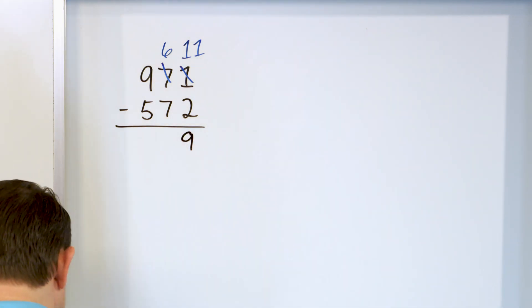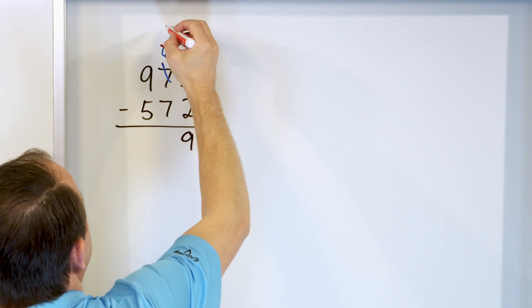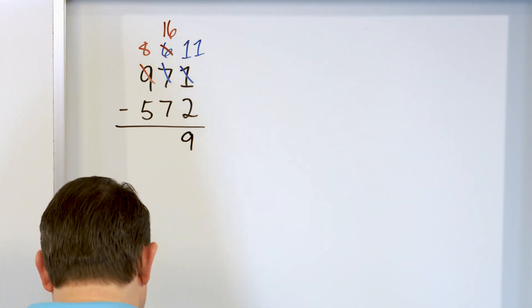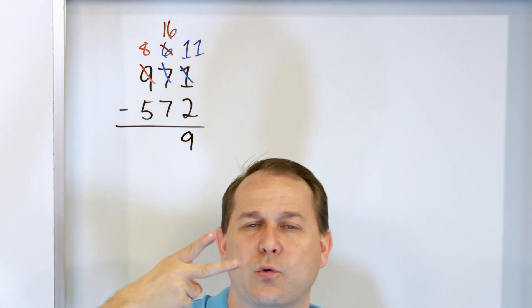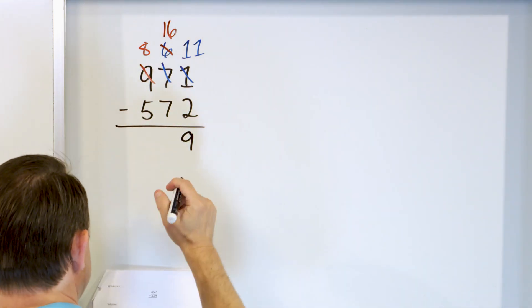Now we go to the next door neighbor and say, what is 6 minus 7? That's not big enough, so we change the 6 into a 16, and the 9 must then become an 8. What is 16 minus 7? Start with 16 and go down: 15, 14, 13, 12, 11, 10, 9. So 16 minus 7 is 9.